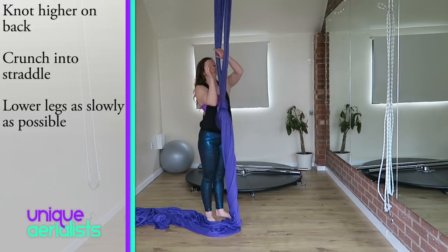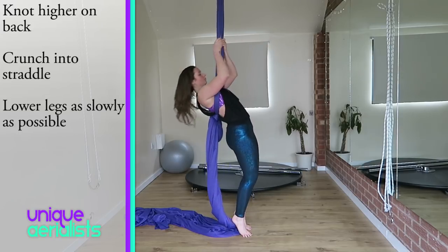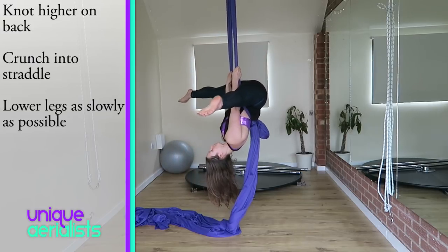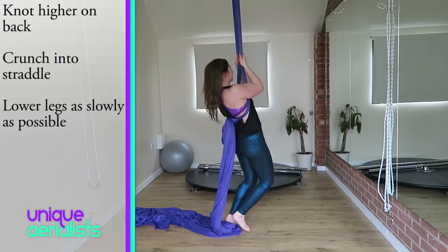You will still have the knot on your back to support you and it will still help you to pivot over, but as it is higher on your back the pivot point will be higher, which will make it harder. When you go up into your straddle, try to crunch up instead of kicking.